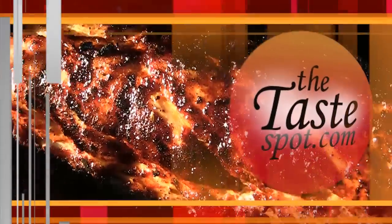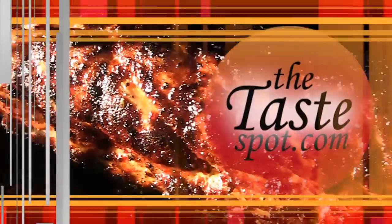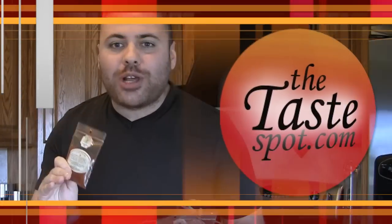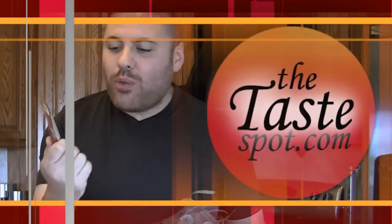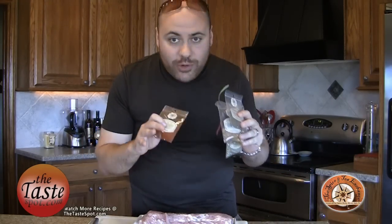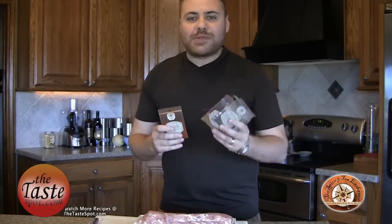Today we're headed to the backyard to do a little barbecuing with some awesome spice rubs from our friends at the Spice and Tea Exchange. We're going to grill up an awesome pork tenderloin with this absolutely delicious smoked barbecue rub. The Spice and Tea Exchange is loaded with all sorts of barbecue goodies, so if you want to get out there and do some grilling this year, you need to pick up some rubs with these guys.